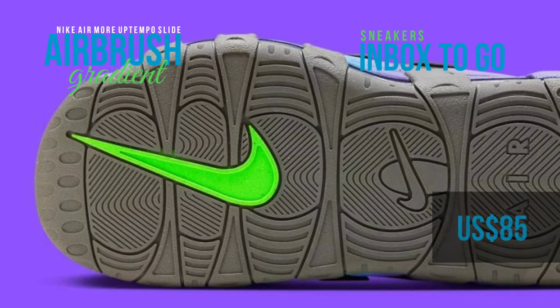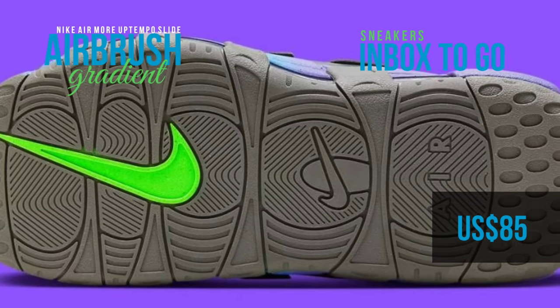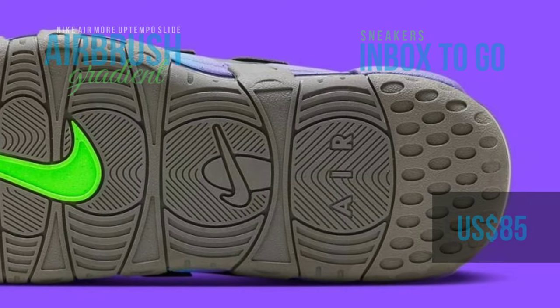This color transformation captures the mysteries of twilight by simulating the change from night to dawn. A flash of neon green makes a surprise appearance at the forefoot and underfoot swoosh details, like a northern lights streak in the night sky.